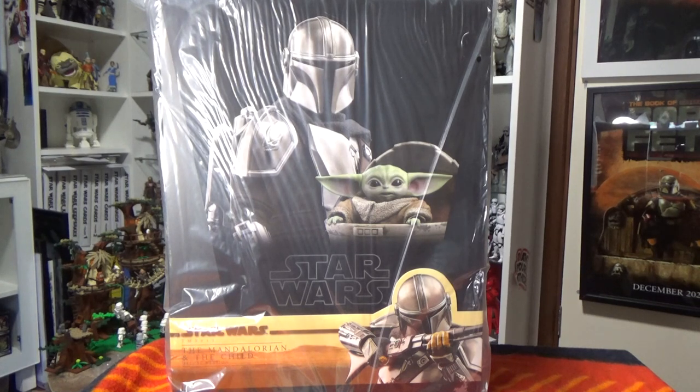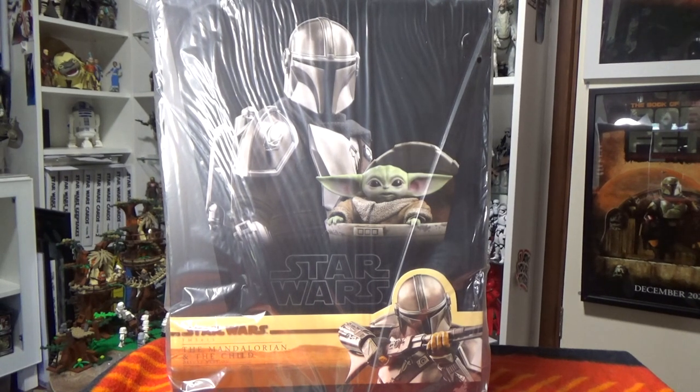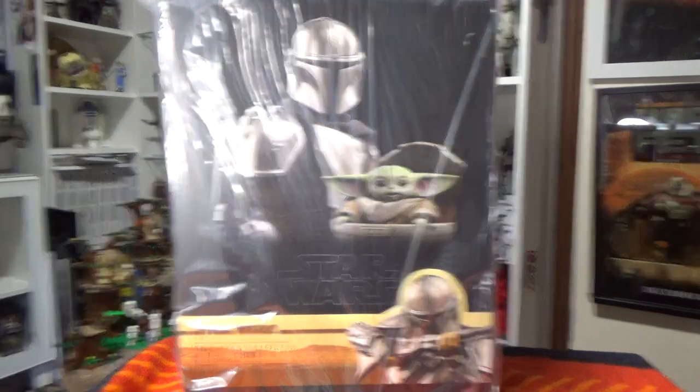Hey Star Wars fans and collectors, welcome back to another video. This one I'm very very excited about, and it goes out with a massive thanks to everybody knows him, everybody loves him — it's Ed5, fellow South Australian. He picked up this Mandalorian and the Child Hot Toys figure, the deluxe version TMS015. He bought this through my store where I work, and he hasn't been able to come down and pick it up yet, so he very graciously allowed me to open this up and do a review. After the week I've had, being able to do this is absolutely making my day.